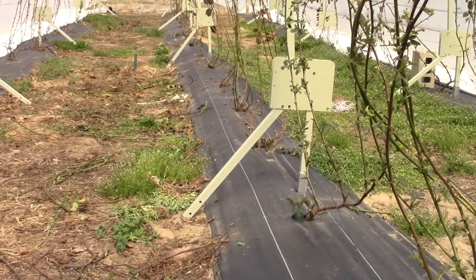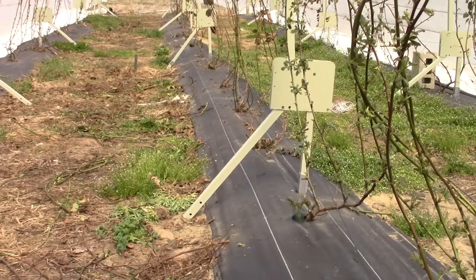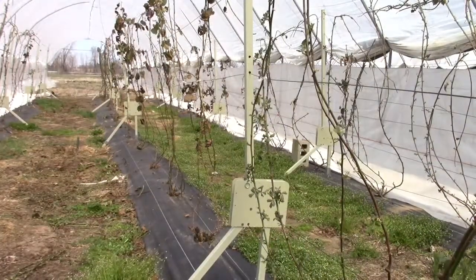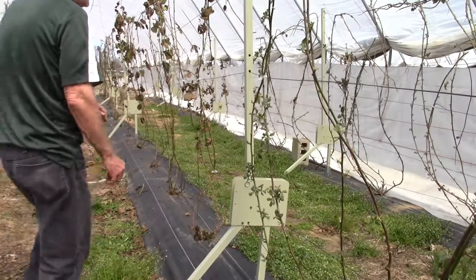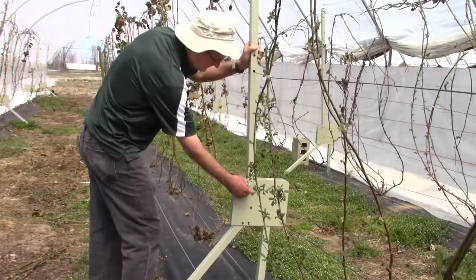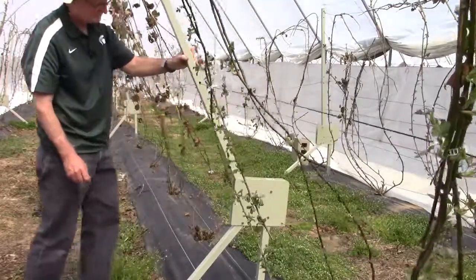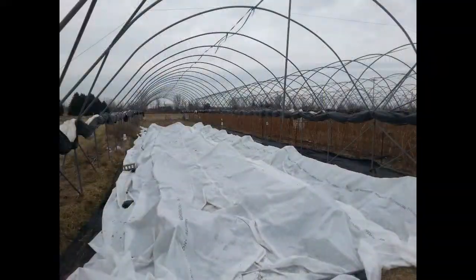We've used a trellis by Trellis Growing Systems in Fort Wayne, Indiana. It's called a swing arm trellis because the large arm on the trellis can be dropped down onto the ground during the winter. This allows you to protect the plants during the winter because they're on the ground and you can put a frost blanket over the top of the plants to protect them from the cold.